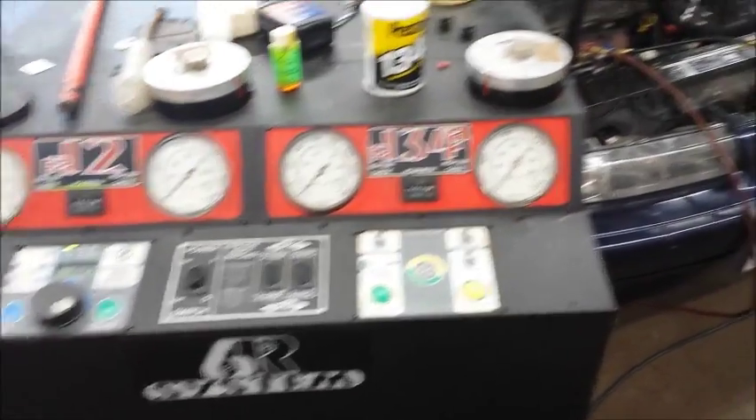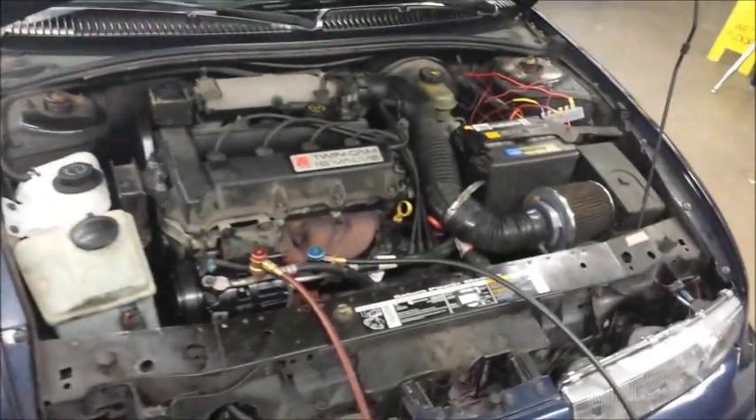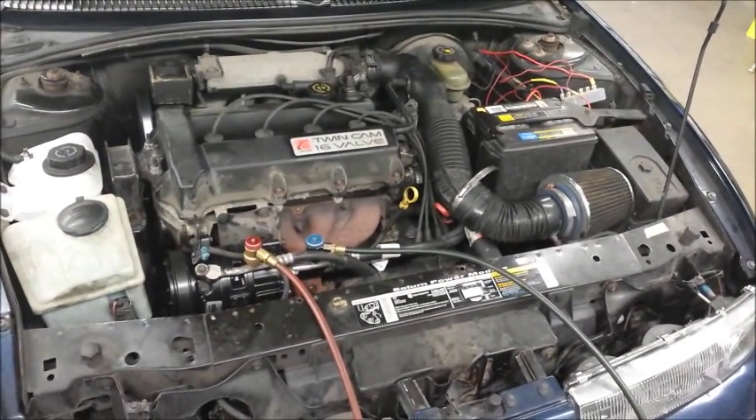Hello Internet. What you're watching right now is me holding a vacuum on my Saturn's air conditioning system to get ready to recharge it, but the main point of today's video is we're going to do an airbag blow-up video.